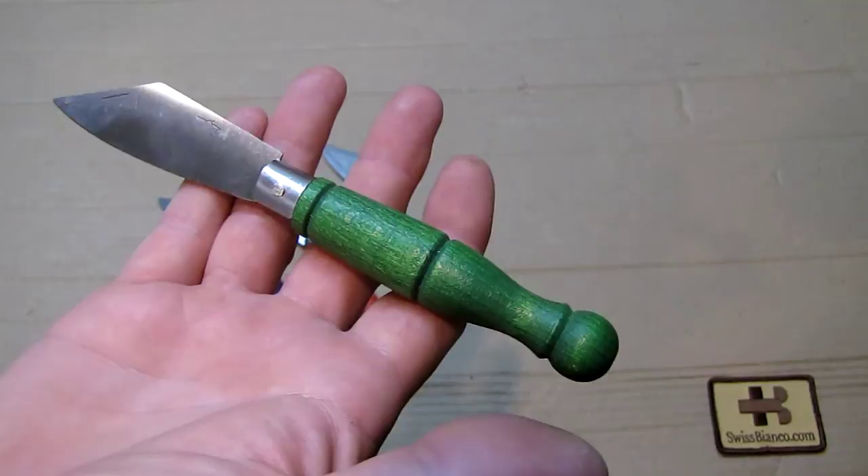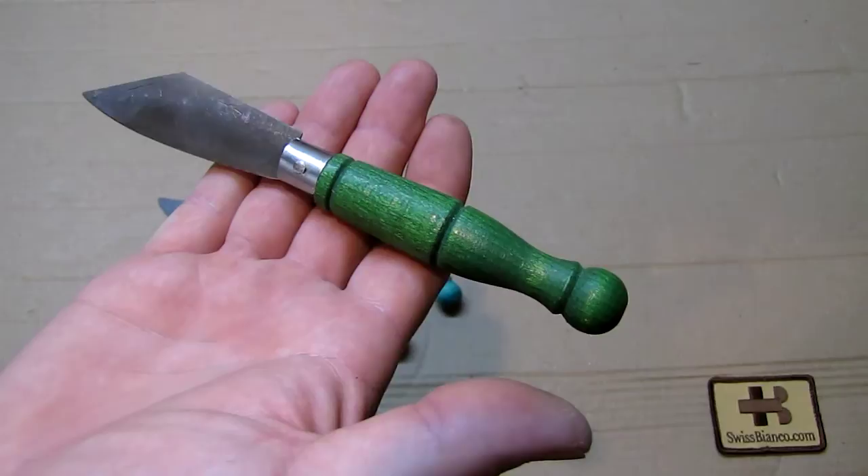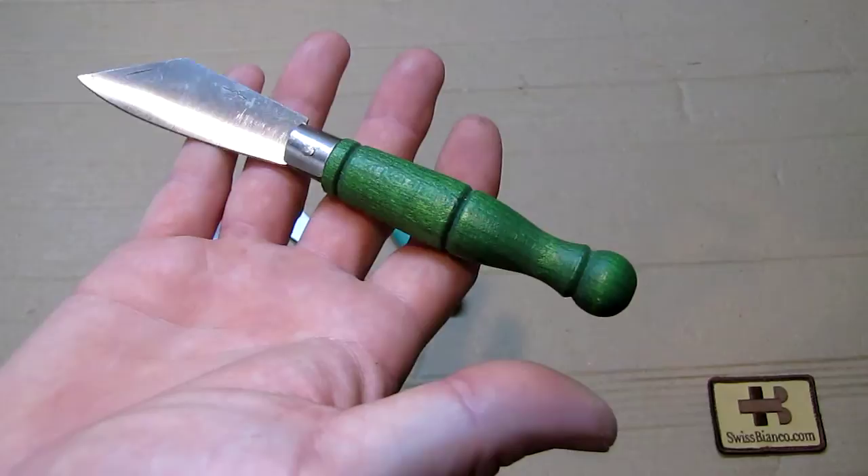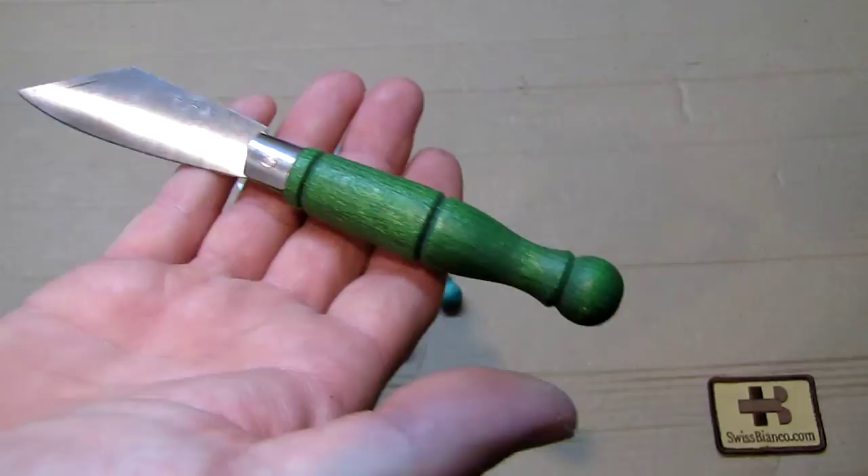In Austria there are different handle styles. I was never there and could actually buy such a knife at the flea market or other places. I got these from a friend we met from time to time at exhibitions — he brought me one and I gave him a Swiss Army knife.